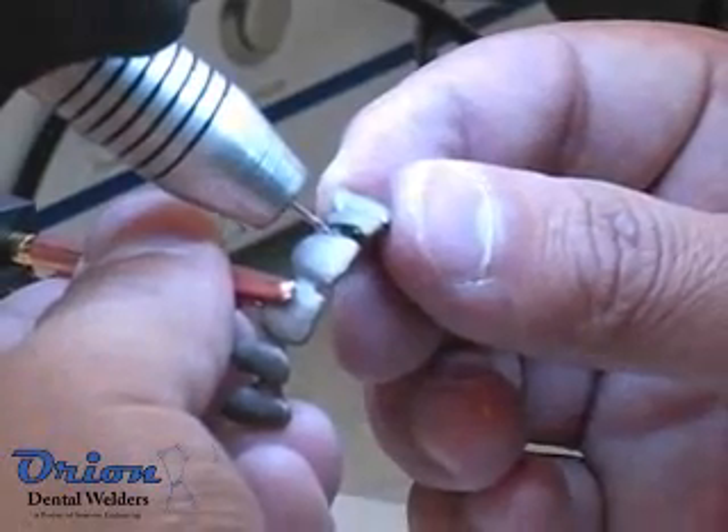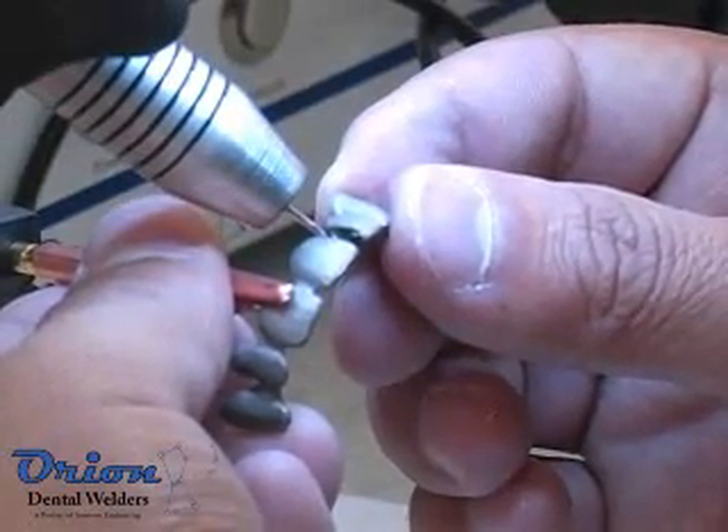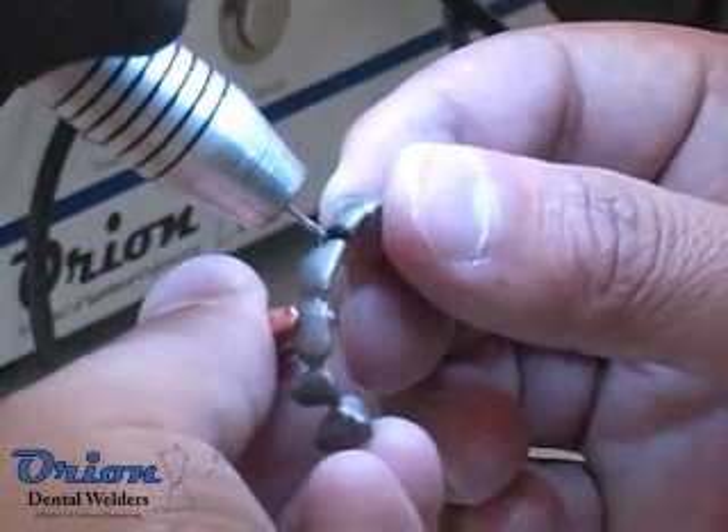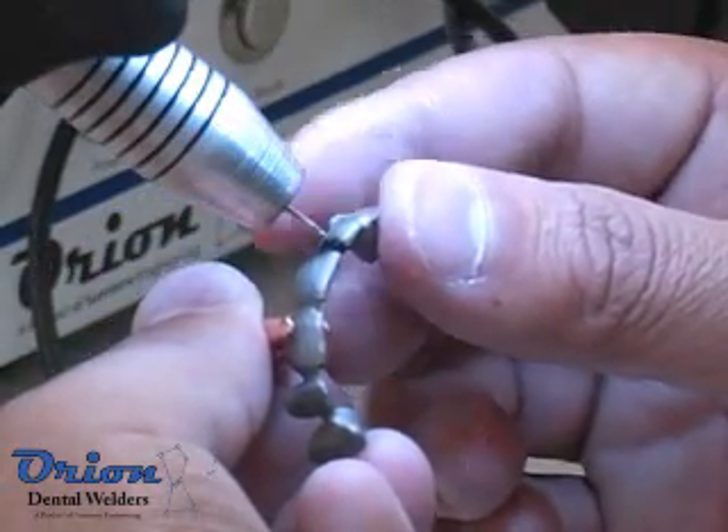In Pulsark mode, the welder has 175 watt seconds, or joules, of energy. Use this mode to weld larger seams or to make Pulsark spot welds.